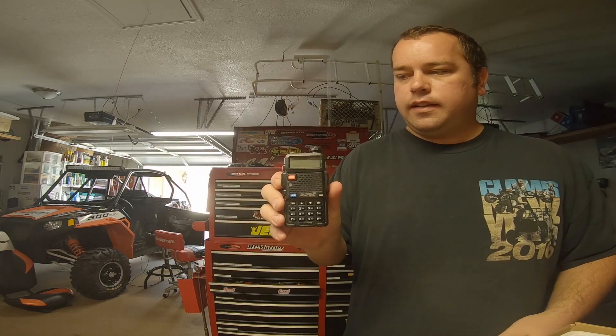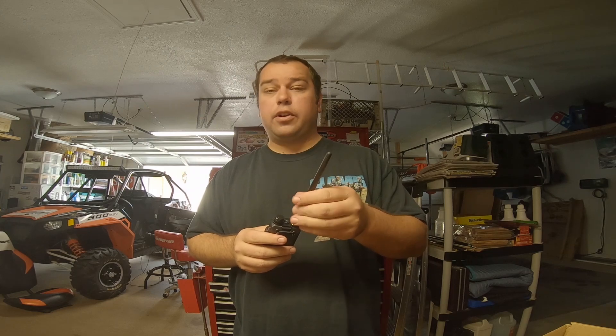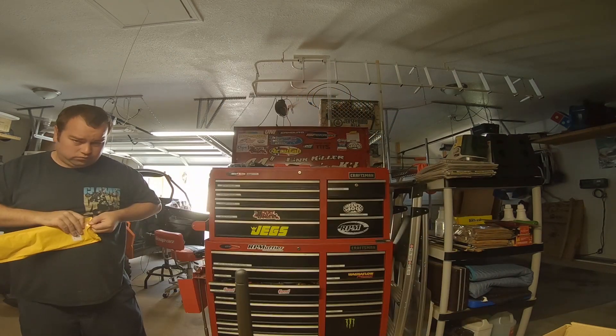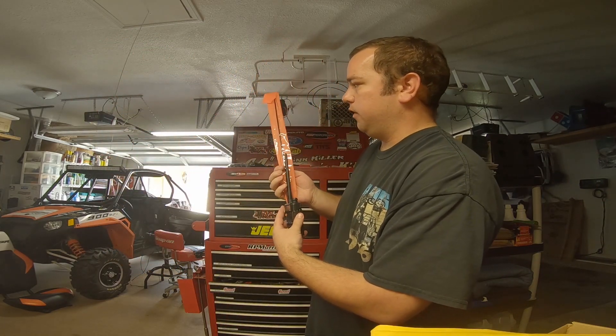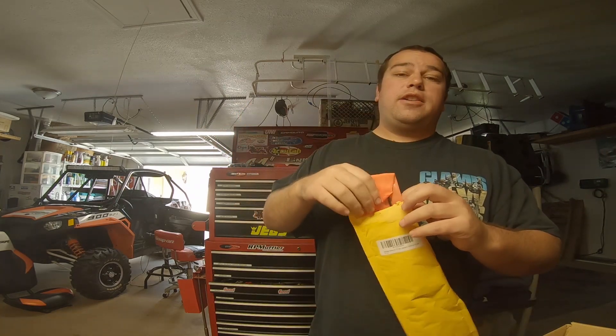The Baofeng UV5R — they normally come with the battery and radio separated in the package for shipping. They come with a little stubby antenna that works pretty good, excellent if you're walking around at a casino or event where you want something short that fits in your pocket. On Amazon for about ten bucks you can get these longer antennas — significantly longer. These increase range; they definitely help with receiving ability, which is what these are great for, because even though they're only five watts and go a couple miles, they can still receive from the big radios transmitting at 20 to 30 miles range.